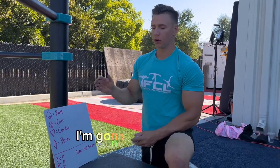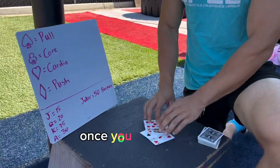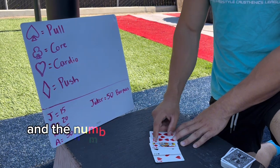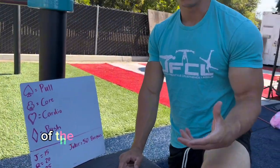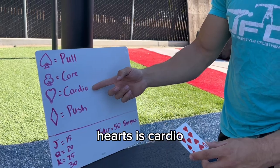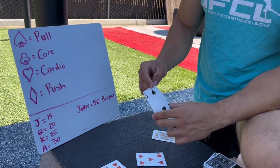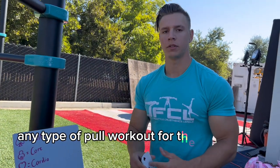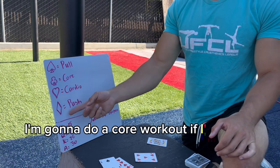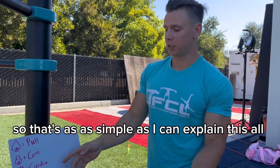Before we get into it, I'm gonna go over the rules. You draw four cards off the top of the deck. The suit tells you what type of workout to do, and the number on the card tells you how many reps to do. Hearts is cardio — so nine of hearts means nine burpees. Spades is any pull workout. Clubs is a core workout. Diamonds is a push workout.